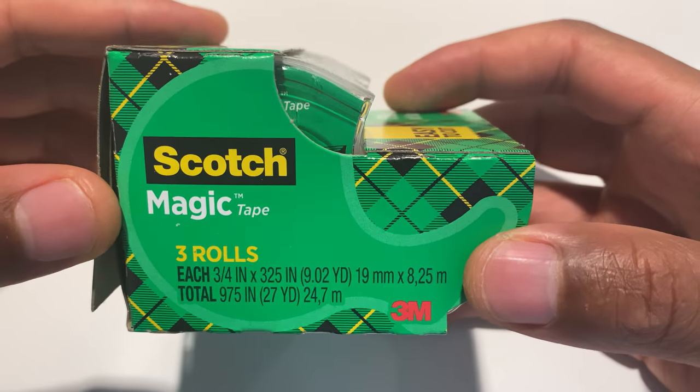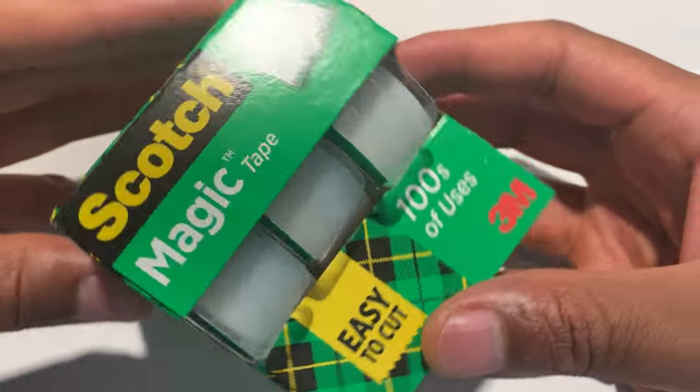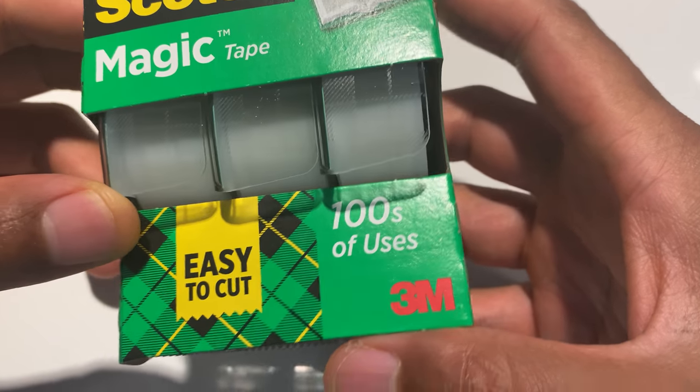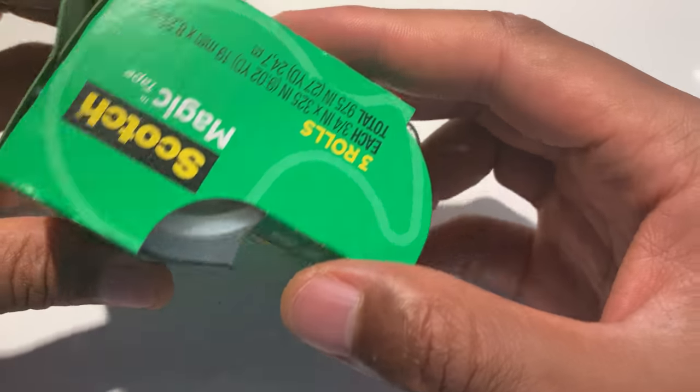All right, today I'm going to be unboxing Scotch Magic Roll Tape. This is the magic tape that they claim is made by 3M. It has hundreds of uses, so they say.